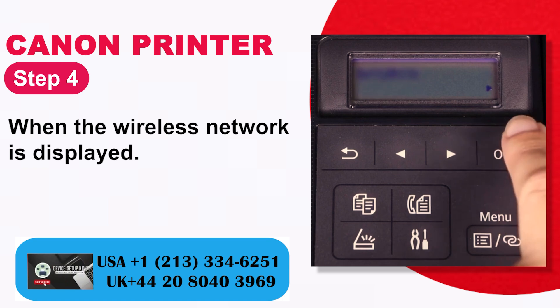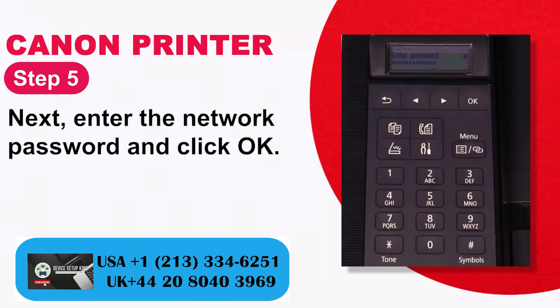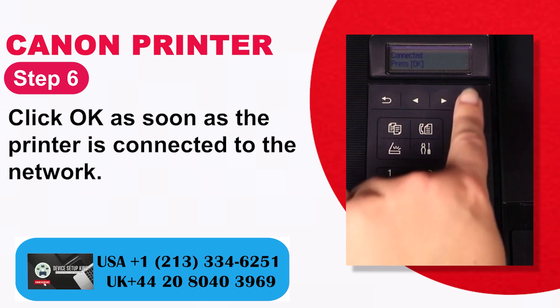Step 4: When the wireless network is displayed. Step 5: Enter the network password and click OK. Step 6: Click OK as soon as the printer is connected to the network.